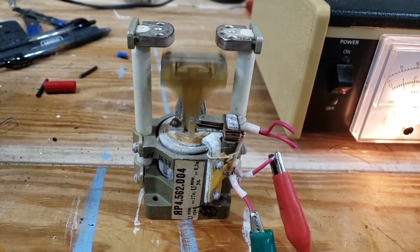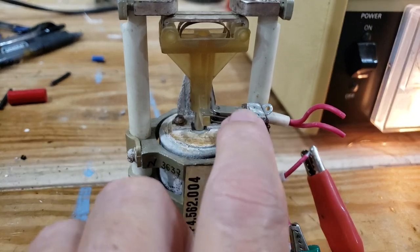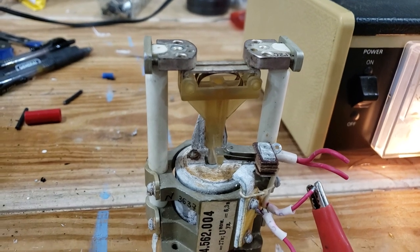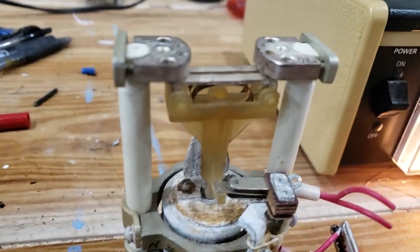This has an extra set of contacts down here for some DC circuit, but this is designed for high-voltage RF. It's rated for 3,000 volts, and I'm sure it will handle much more than that.